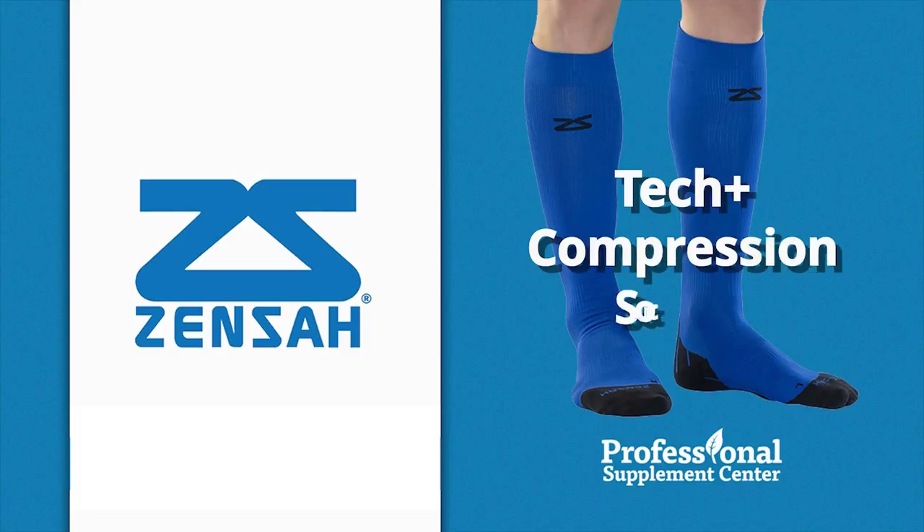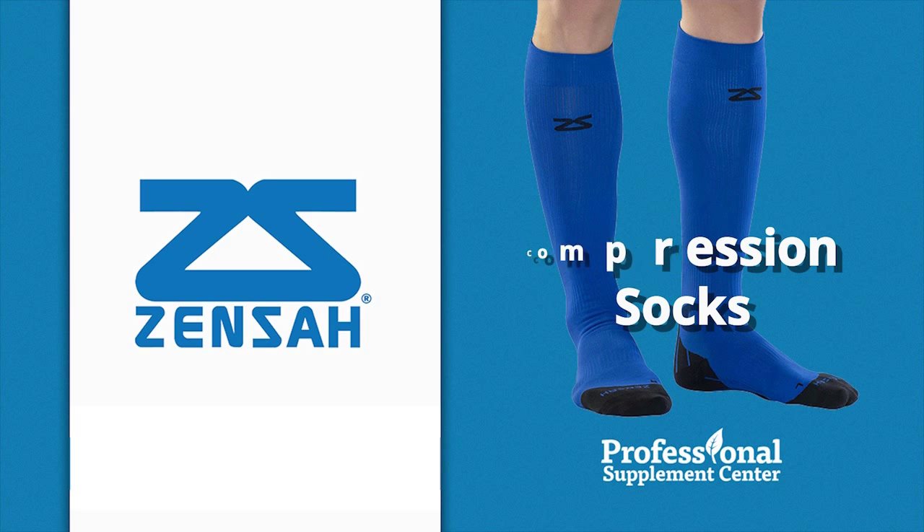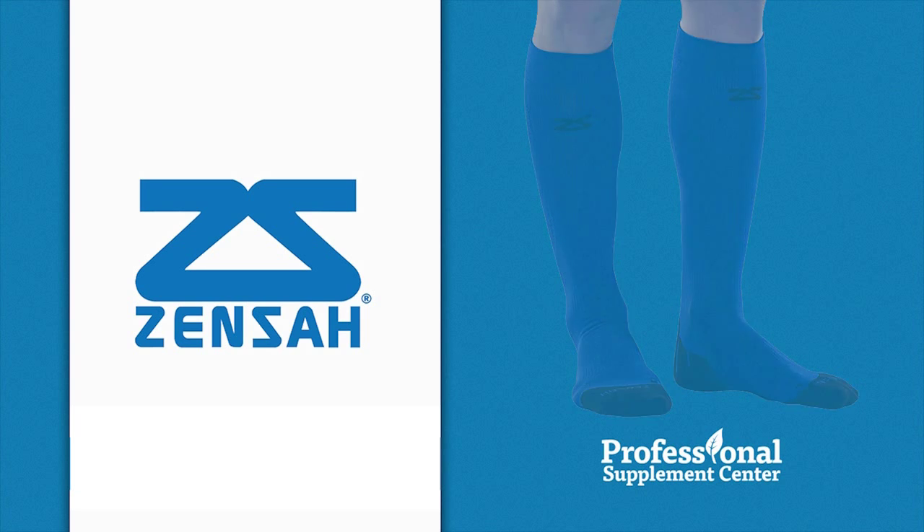Tech Plus compression socks are durable and comfortable. These knee-high compression socks are great for anyone looking to improve their athletic performance. Advanced engineering and elite construction provides muscle support and aids injury prevention. Tech Plus compression socks are also ideal for air travel and those who must be on their feet all day.